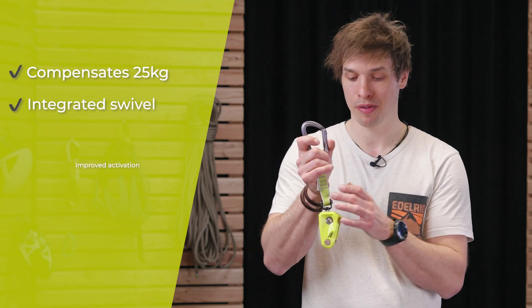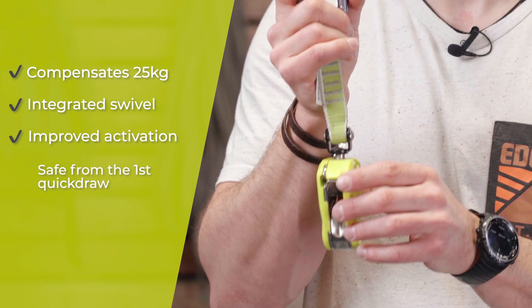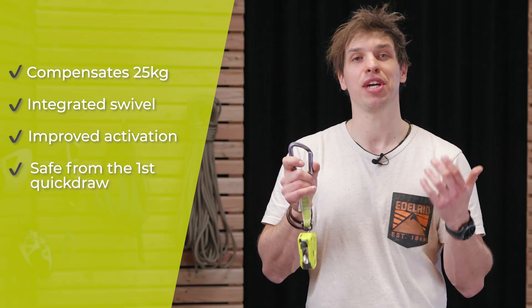And there you have it — the Ohm 2. It is sold with a nice wide replaceable sling and carabiner. To summarize: the Ohm 2 compensates for 25 kilograms in your climbing party, has an integrated swivel, an improved activation mechanism, and works as soon as it is clipped in. The Ohm 2 is the pocket solution to enable more climbers to safely climb together.